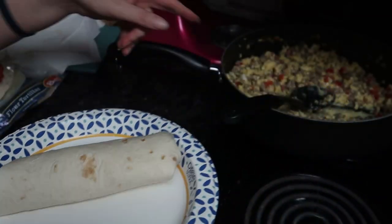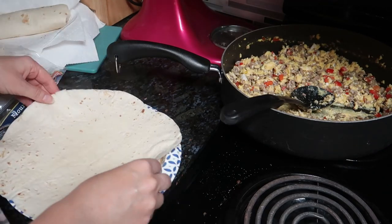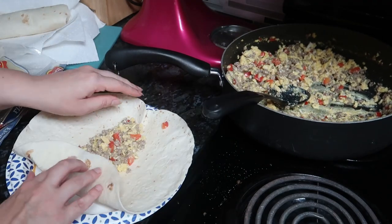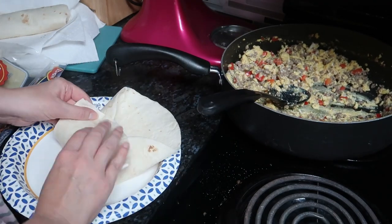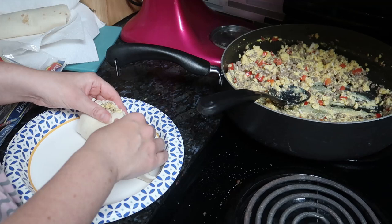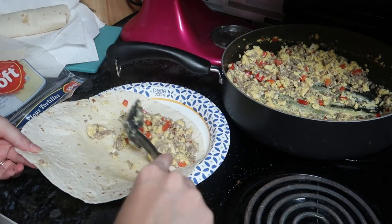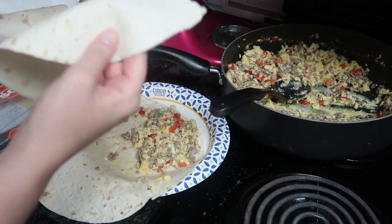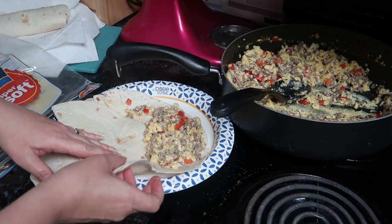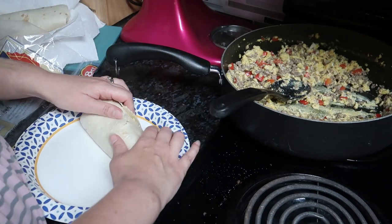Burrito number one, about 500 more to go. Oh no, this one's tearing — I got an idea. I have one of these halves, I'm going to put it in there — let's see how that goes. Yep, that worked.